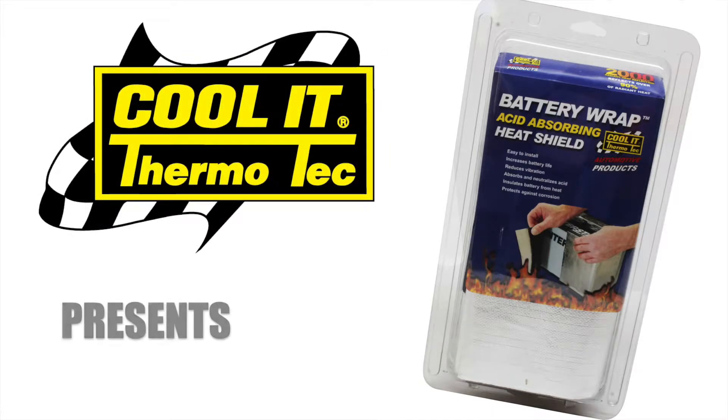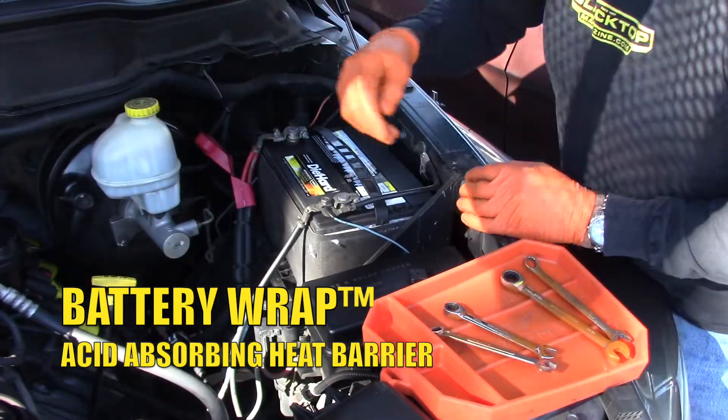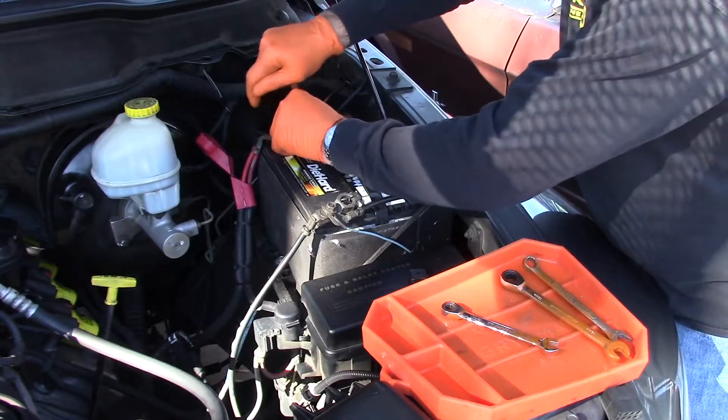Hey everybody, it's Tony here for Thermotech and today we're installing the new battery wrap acid absorbing heat barrier. This is the world's only acid neutralizing heat barrier mat.